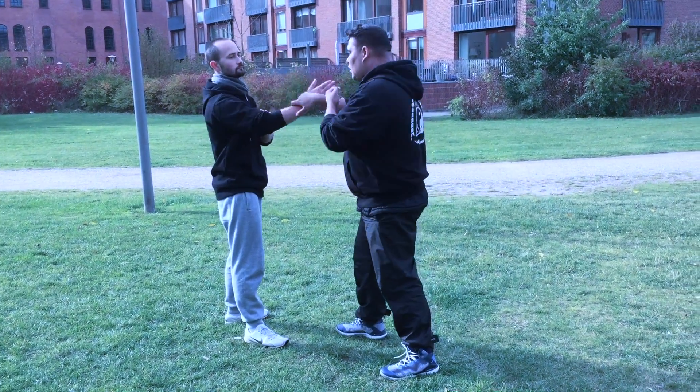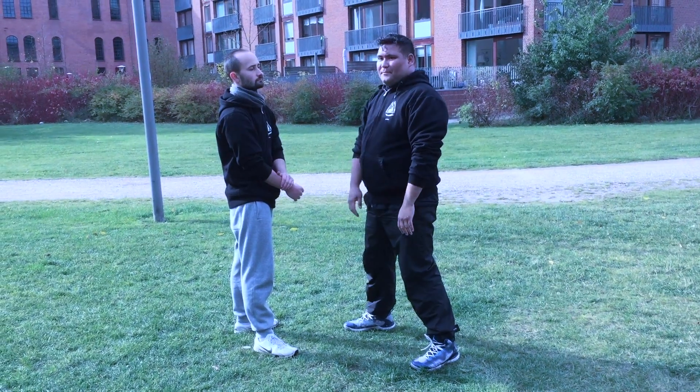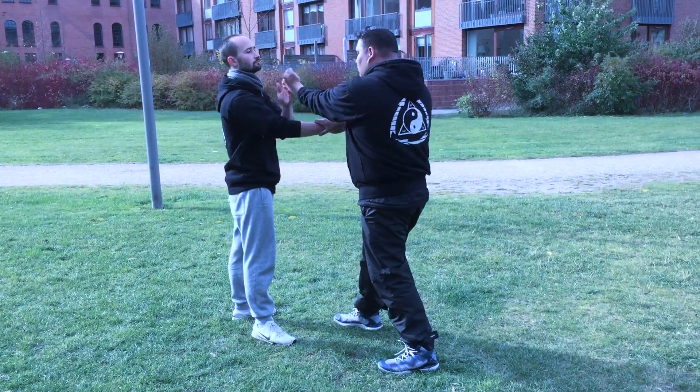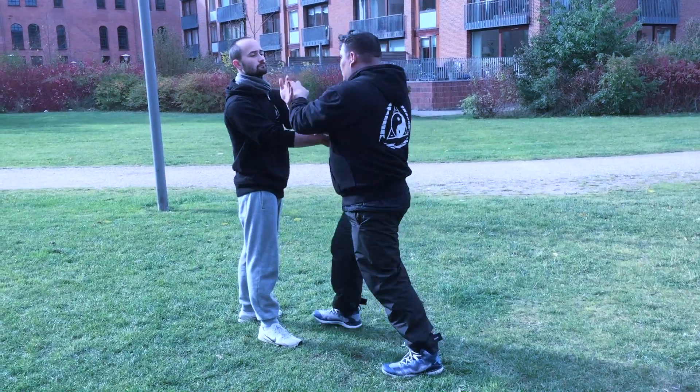It hurts more when you hit the visor this way — the face goes like that, and then they usually stumble, and then you straight blast them this way. One, two — you go one, two.